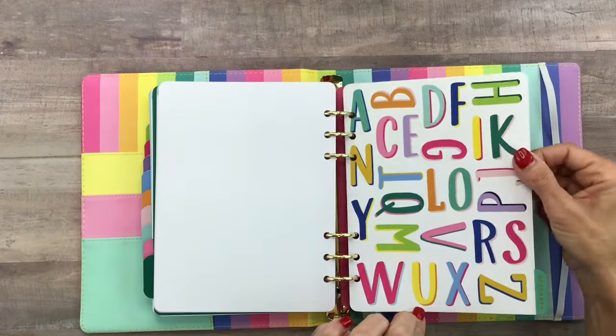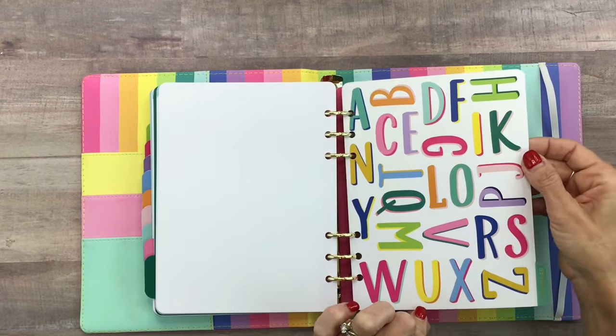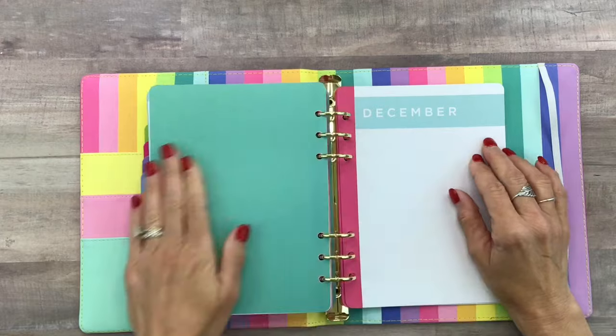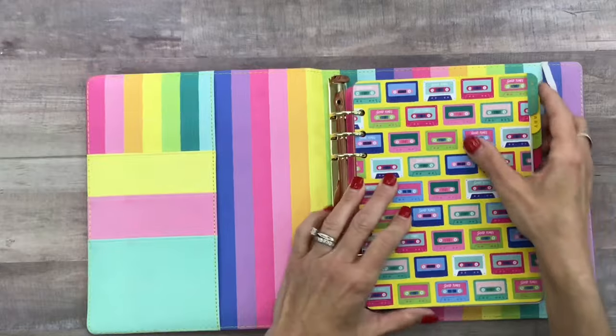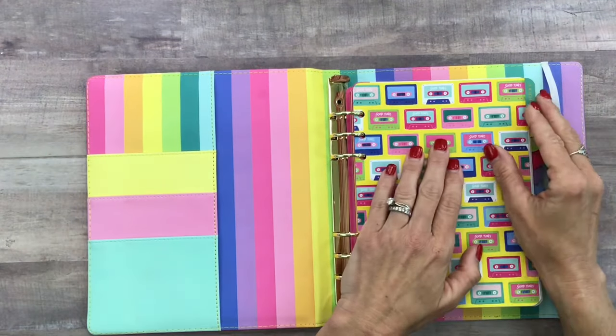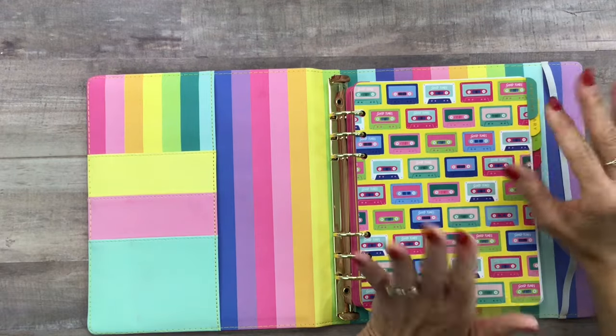And then we have a December divider with the alphabet in all different directions and all different colors, with teal on the back. Now let's look at the layout of the planner — it is a horizontal planner and it is undated, so you can either use some date stickers or just write the numbers in.